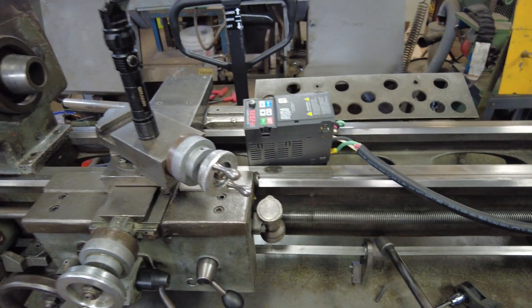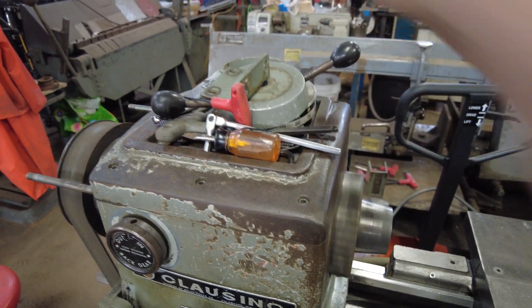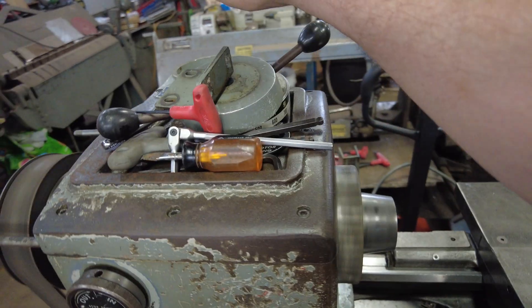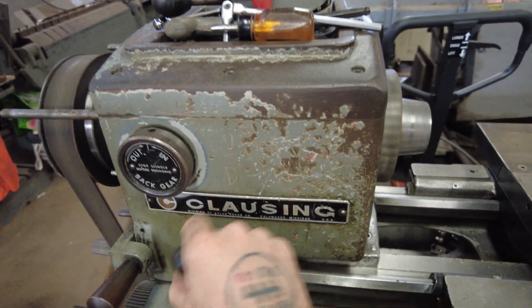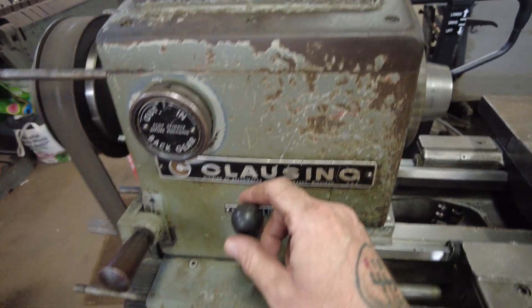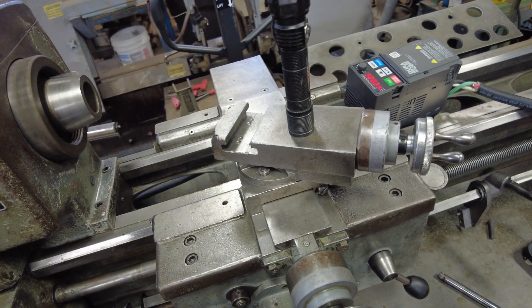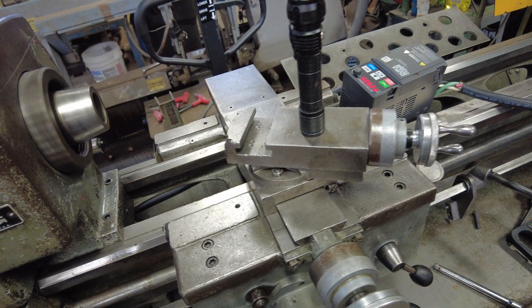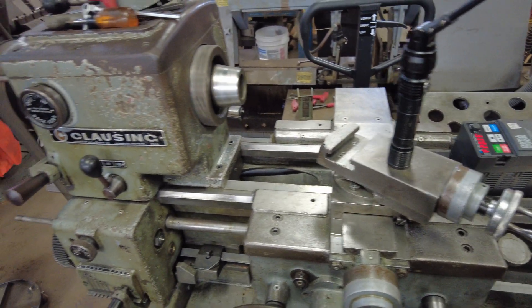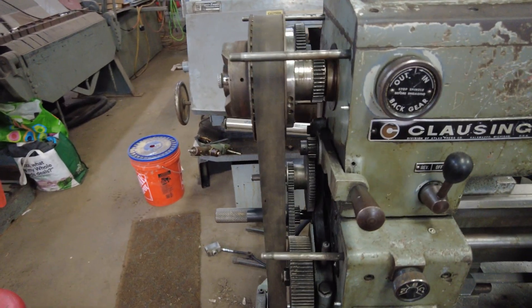I can put the chuck back on, I can put the end covers back on. I've got to mount the VFD properly. I've got a whole bunch of stuff coming — I'm going to mount the control panel up here, remote, run this little controller on a board up here, stop/start. I'm actually going to use the original forward and reverse lever with new switching wired to the VFD. And I've got a tachometer to put on it so I'll know exactly what RPM it's running.